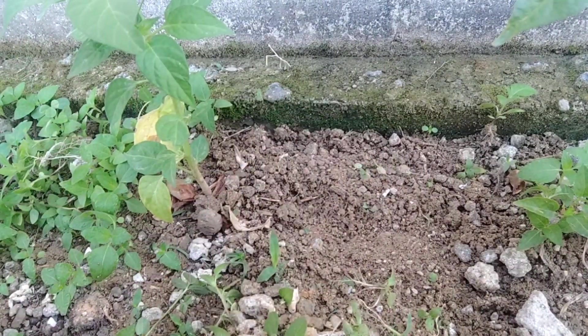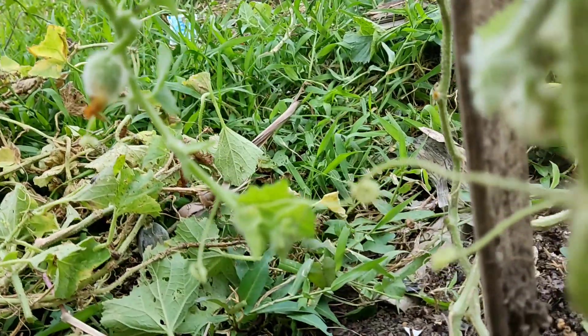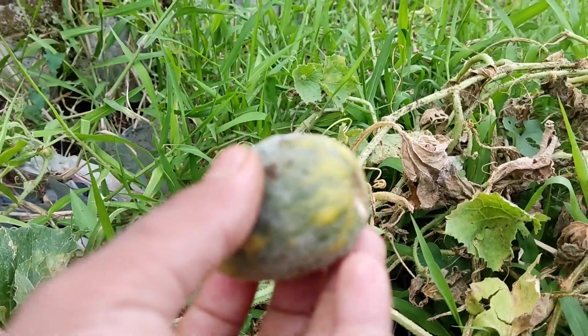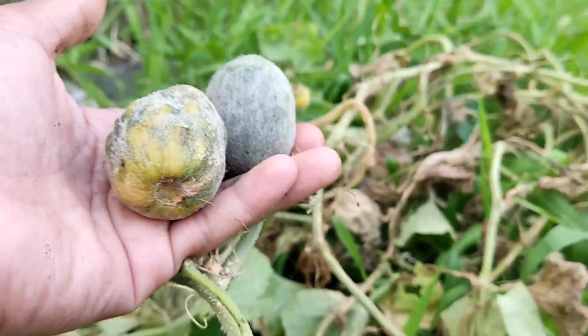Setelah ini jangan lupa disiram ya. Disiramnya pagi sama sore. Ini Alhamdulillah tanaman melon saya yang sudah berbuah, dan ini calon-calon buahnya juga. Yang lainnya sudah saya seleksi tanaman melon yang tidak bisa berbuah karena buahnya pada jatuh kayak gini. Mungkin ada yang tahu ya bunda-bunda atau teman-teman disini, kenapa melon-melonnya pada kuning-kuning kayak gini? Apa kurang nutrisinya? Boleh berbagi ilmunya ya teman-teman, bisa tulis di kolom komentar.